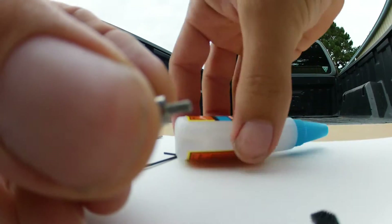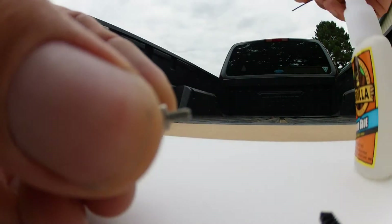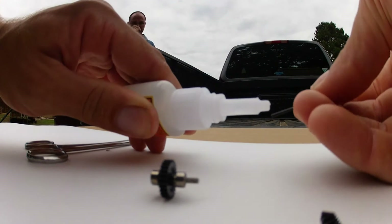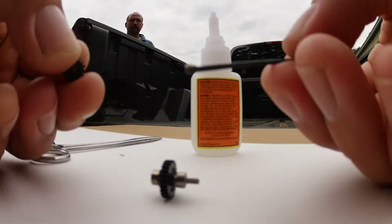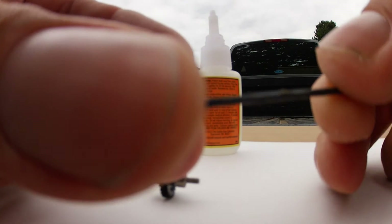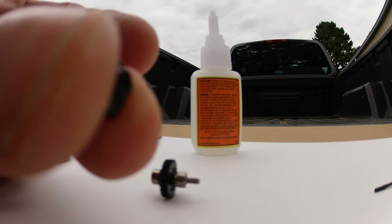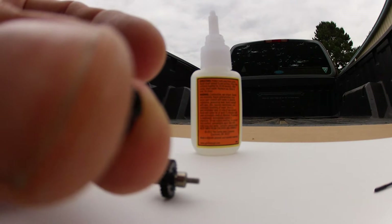Pull this off at the end of the shaft before you do anything else. Apply the Gorilla super glue only to the inside of the bevel gear — only to the inside. Do not put it on the spline shaft, because if you do, when you press the gear back onto the spline shaft it'll push the glue into the bearing below it, which you do not want.